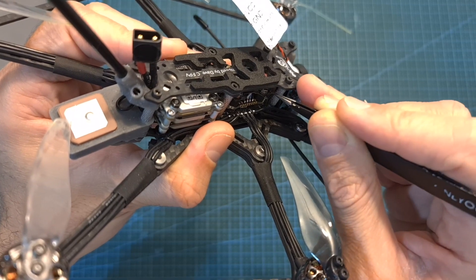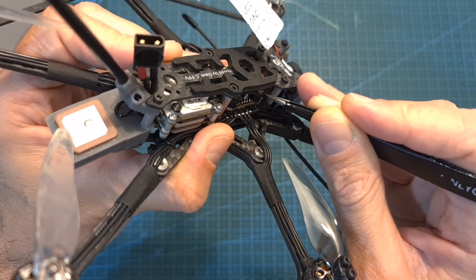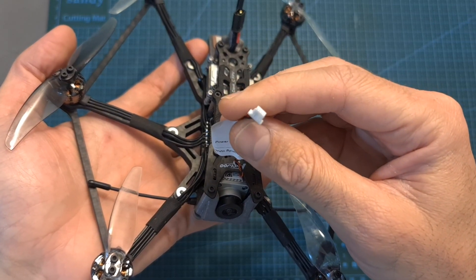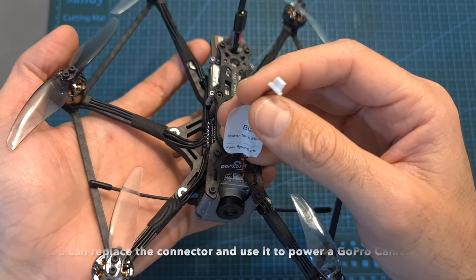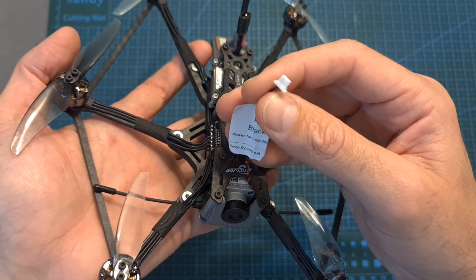On the HD version you can find the Flywoo BT Nano, which will enable you to configure the flight controller over Bluetooth using the Speedy Bee app. This joystick connector is pre-soldered to the flight controller and is intended to power the Insta360 One R light camera, which is going to be available soon.